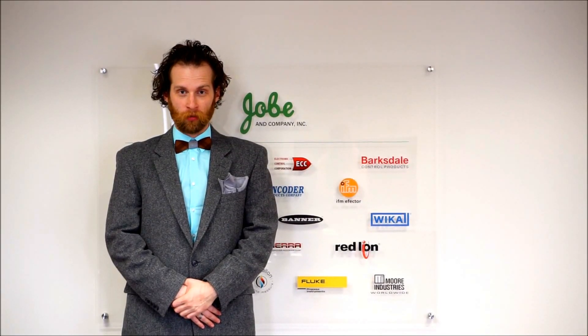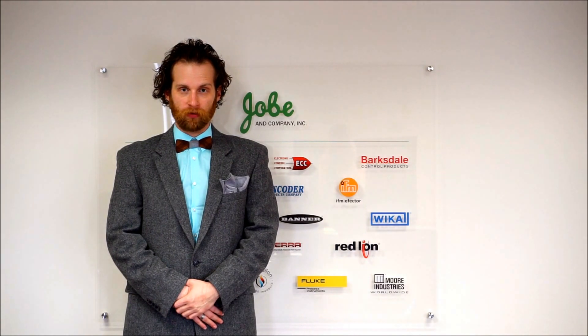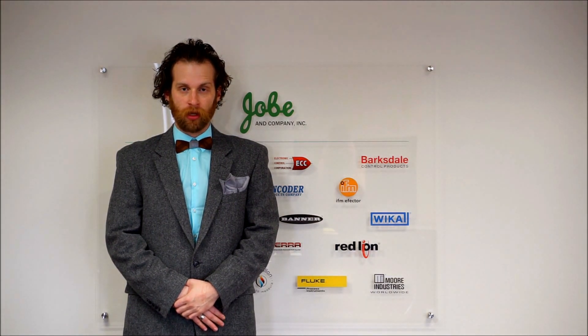Hi, I'm Dave Griffith with Joman Company Smith & Wilson, and today I'm going to give you a brief overview of Air Monitor Corporation and their different product offerings.